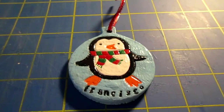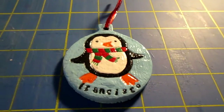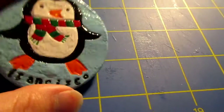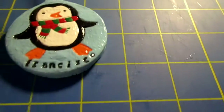Hey guys, it's Kao Crafts and I'm here with a really quick craft update. I just wanted to show you an ornament I made out of air-dried clay that I made for my boyfriend. And I'm making a lot of these for family members. So, here it is.